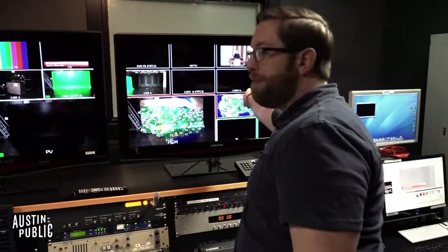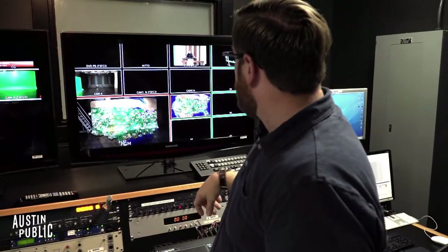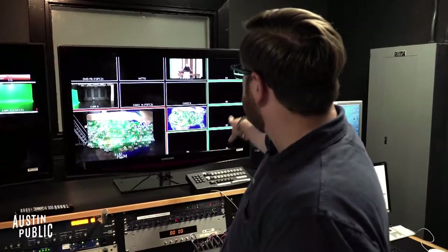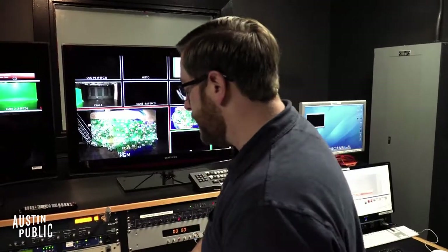Then you've got Cam 5 and Cam 6. We have the ability, as before, to connect two extra cameras to Cam 5 and Cam 6. And then all of this stuff on the back here is just black — if it says BK, it's just black, don't worry, we're not using that.